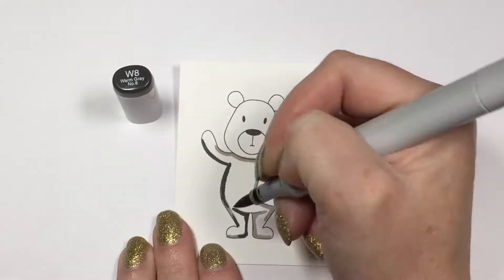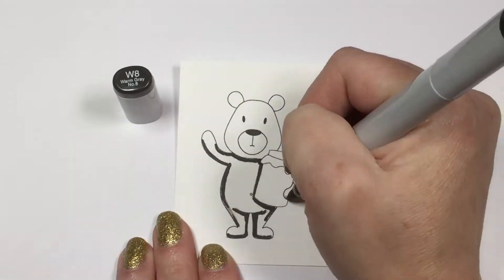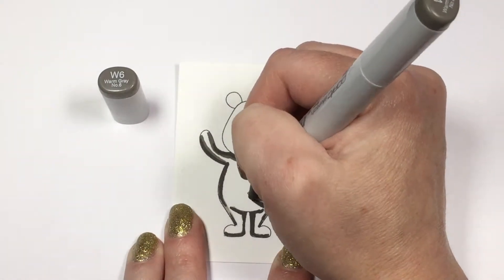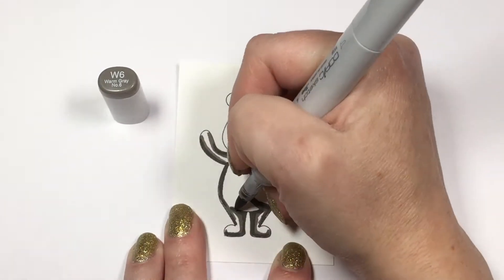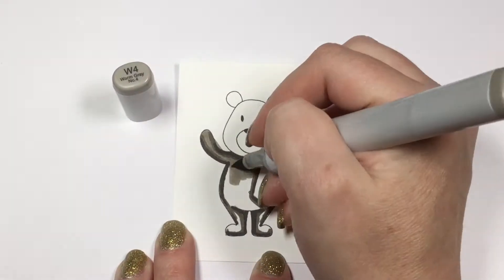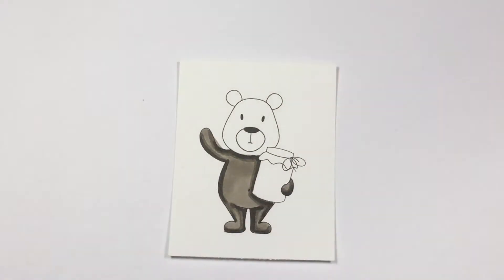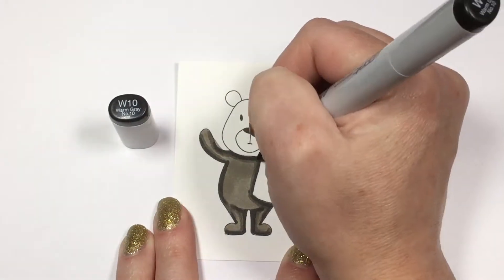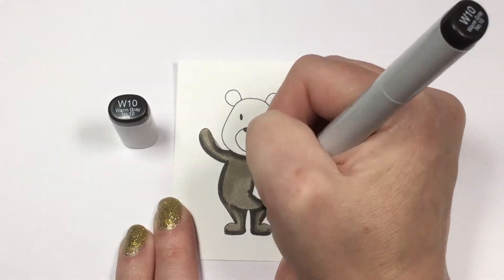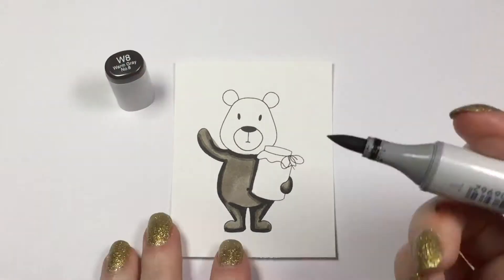I'm going to move now to my second darkest color, which is the W8. When I'm working in larger areas I do like to go over them twice — the first time through with my second darkest color, the second time through with a darker color. So I'm moving to my W6 and just working my way into my lightest areas. This first time through I'm not really worrying too much about blending — more about just getting some color on the page. Now we're going to go in with our very darkest color, which is the W10, and go in with our shadows where we've already marked them out, then work our way back to the W4.